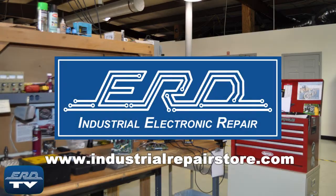ERD can repair your variable speed AC drive, preventing a costly replacement and extended downtime.